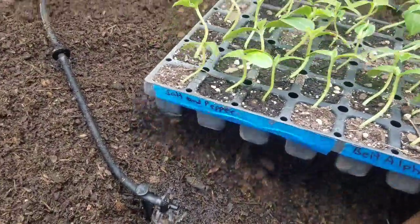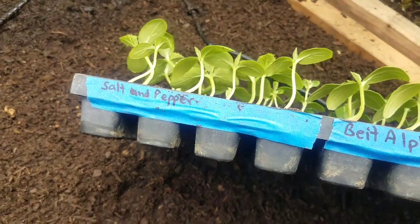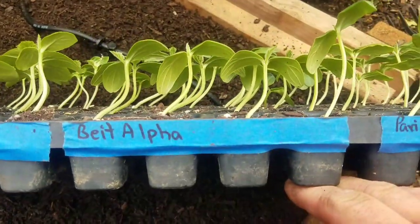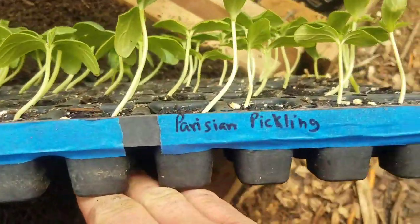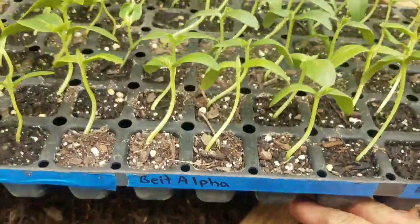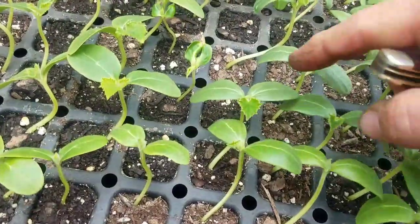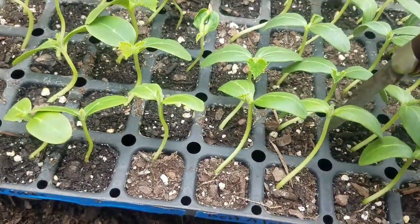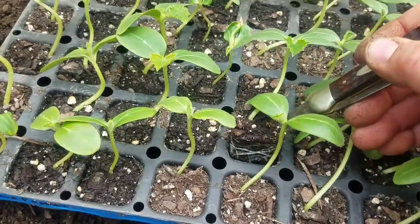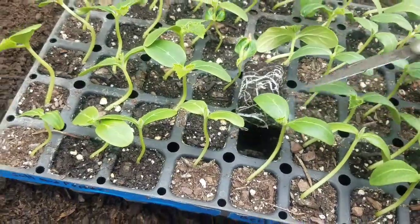In this tray I've got a Salt and Pepper — that's a white cucumber that actually grows really well in the greenhouse, though it needs a pollinator. We grew them last year. I also have a Beit Alpha and a Parisian Pickling in this tray. The Beit Alphas are what I'm looking for right now. As you can see, we've already got true leaves, so we are ready to plant.